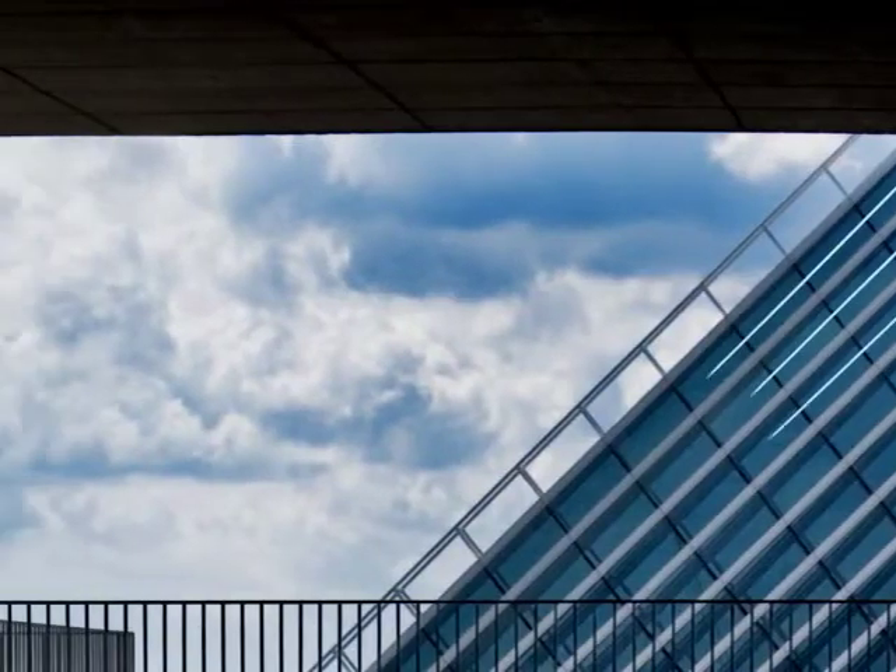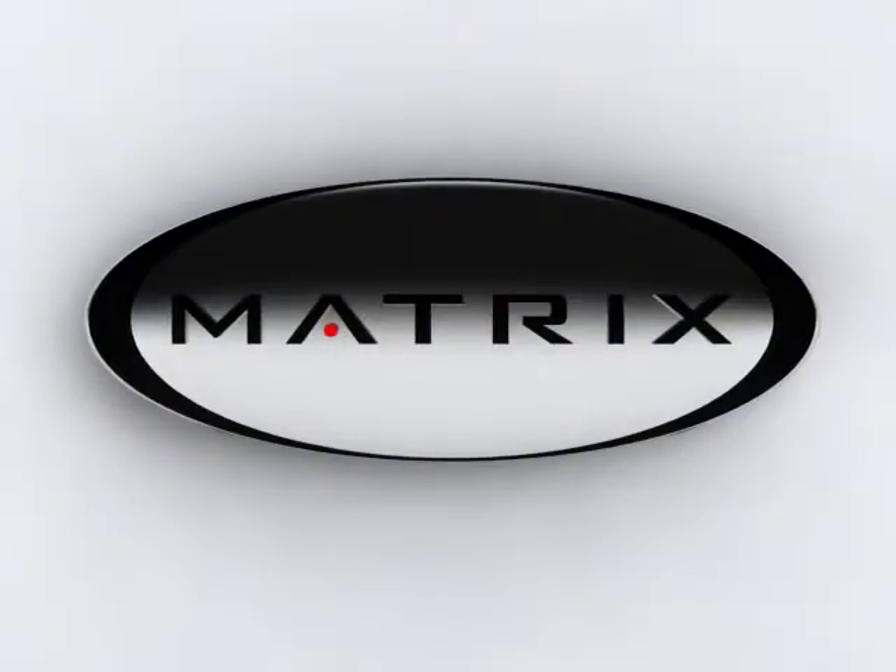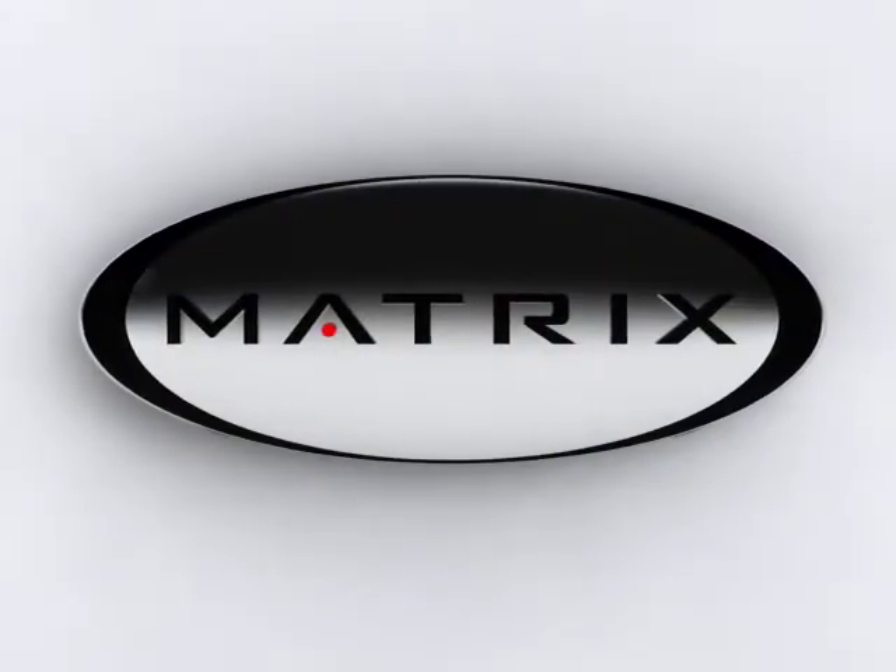G7 from Matrix Fitness is the new standard in strength. Experience innovation. Expect more.